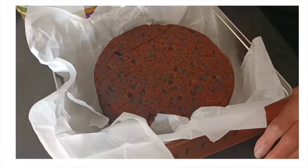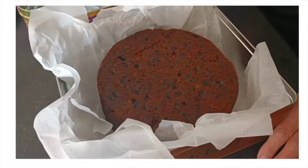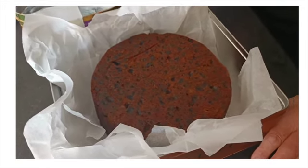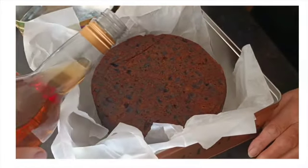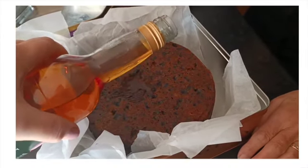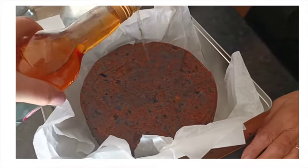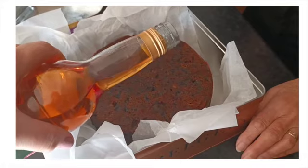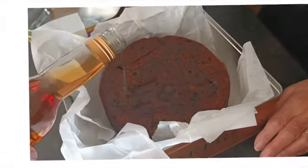We say that if you drink plenty of brandy, you'd be nicely preserved — like the Christmas cake. So she's just going to pour a little bit in, just a little bit, making sure it goes all over it. Brandy Christmas cake — it's soaking quite a lot, isn't it? That's okay.